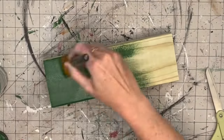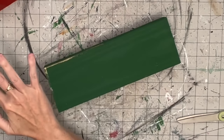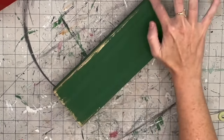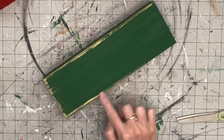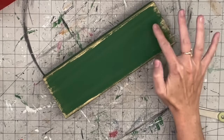For the second block we're going to do antique green on the front, back, and sides - all of it. Then I grab that gold wax from DIY Paint that I've been obsessed with and apply it all over the edges. Isn't that gorgeous? I wanted this one to be a little more simple, so I'm dragging it around those edges and bringing it in at the sides and top.